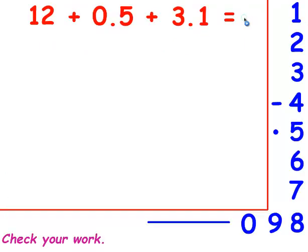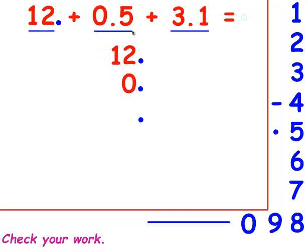In this problem, you have three numbers that you're adding together. For each number, you need a decimal point. With the 12, I don't see a decimal point, so you have to remember that if you don't see the decimal point, there's one behind it. And now I know there's a decimal point behind the 2. The 1 goes in front of the 2. For the next number, I see that the 0 is in front of a decimal point and the 5 is behind it. I see the 3 is in front, and the 1 is behind it.